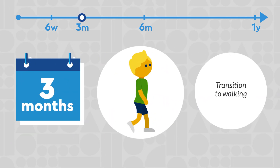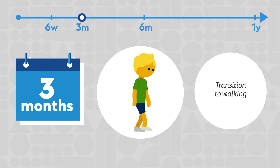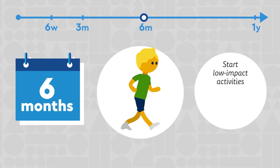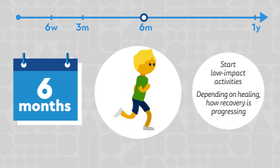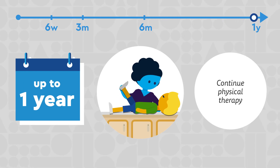By three months, we will help transition your child to fully walking. By around six months, we will clear your child for low-impact activities like running, jumping, and playing, depending on how the hip is healing and how their recovery is progressing. During this time, your child will continue physical therapy for up to about a year.